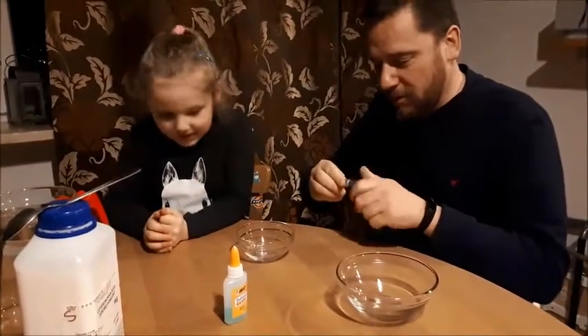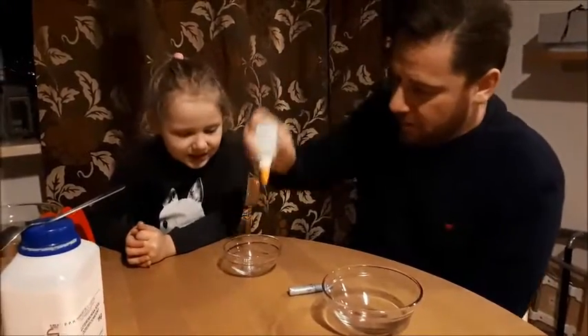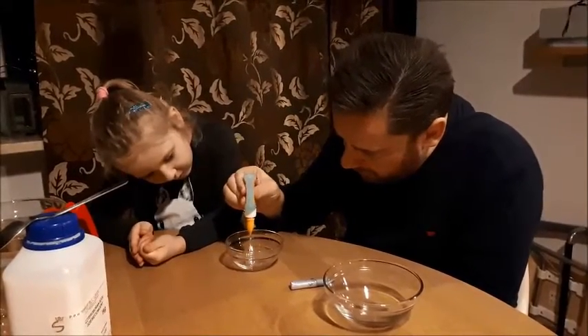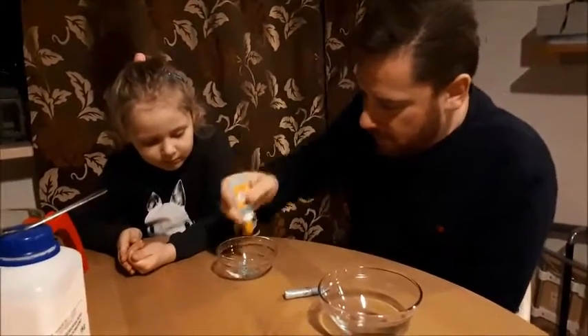That's enough. Now we'll take some big school glue. Nice amount — oh, we don't have much. Yes, sure.